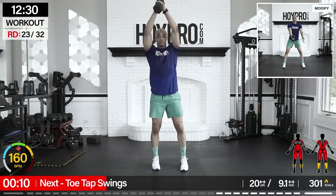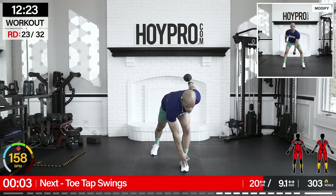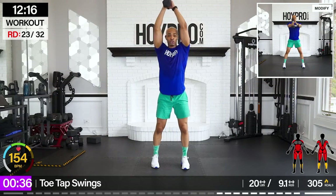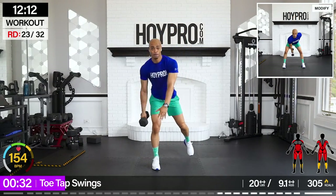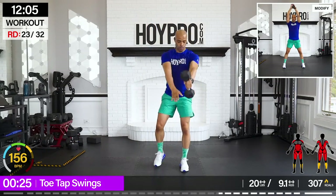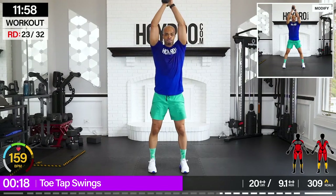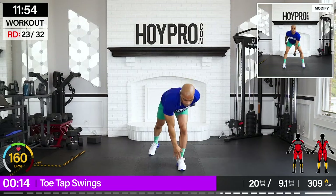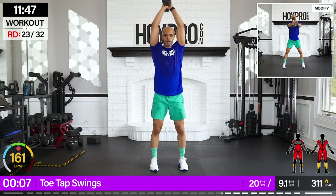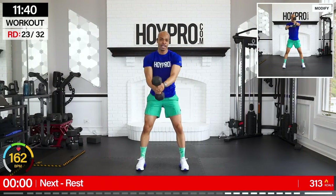Toe tap swings. We're going to lighten the weight here — I'm going to go with 20s. Bring it down, tap, swing it up, twist hands, step it back. Getting some abductors here — quads, hamstrings, lats, back. Come on, swing it through. Step back strong. I'm feeling it in the abs too. And down. One through the legs and up. Nice.